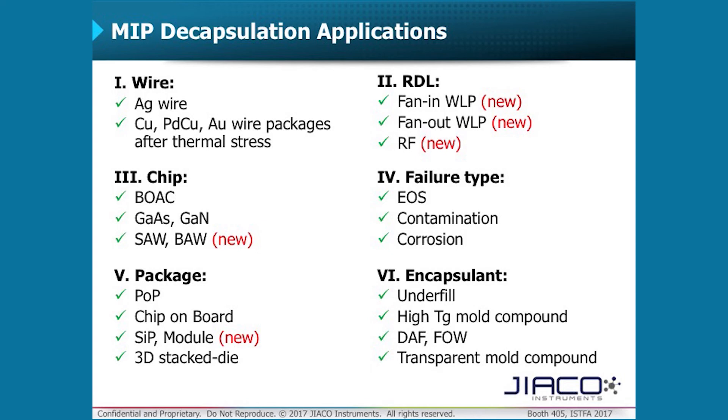Our customers have been using the MIP machine to develop novel decapsulation recipes for different failure types, including electrical overstress, contamination, and corrosion. Some of our previous work has also been presented on different encapsulants, including high-Tg mold compound found in automotive devices.